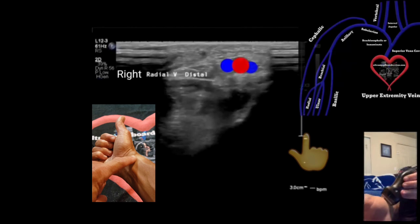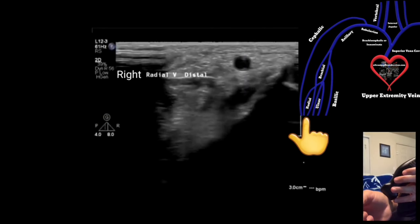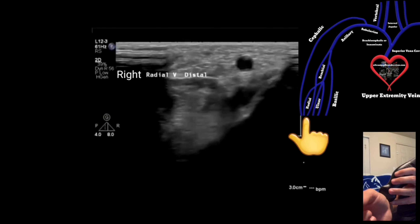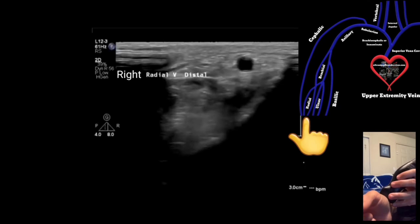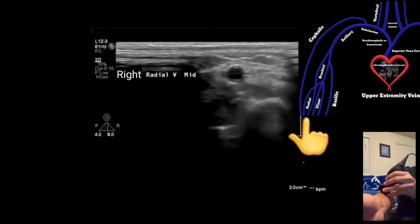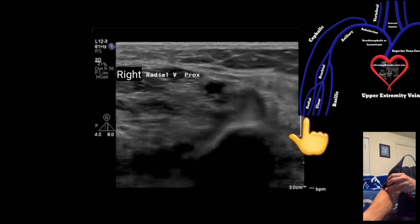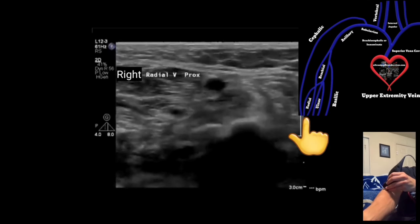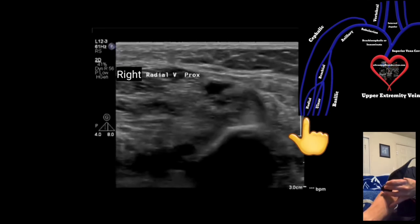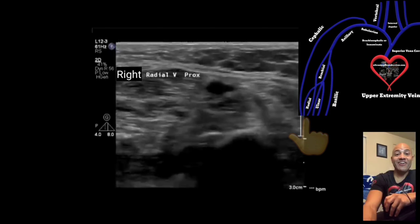Next you're going to go to the radial veins, which are on the lateral side of the patient's wrist. Stay in the transverse view and acquire images of you compressing the radial veins. Then move to the mid area and compress the radial veins, then move proximally and compress there as well. You don't need to go to your sagittal view for any of these veins if you don't want to — it's perfectly fine to stay in the transverse view.